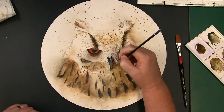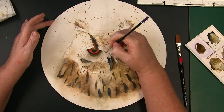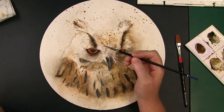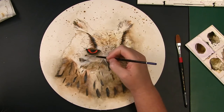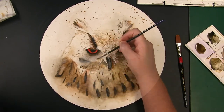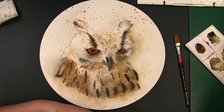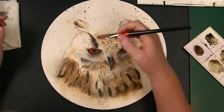After getting most of the larger areas of the owl established, I then went in with a small brush and used a wet-on-dry technique to start putting in some of the details. I didn't want to go too crazy with this and had to find a happy medium of not too much versus not enough and looking sparse. I then used a comb or a rake brush to create some interesting and unexpected textures. I found I really like this technique and will use it in future pieces. It really adds to the overall appearance of the watercolor.